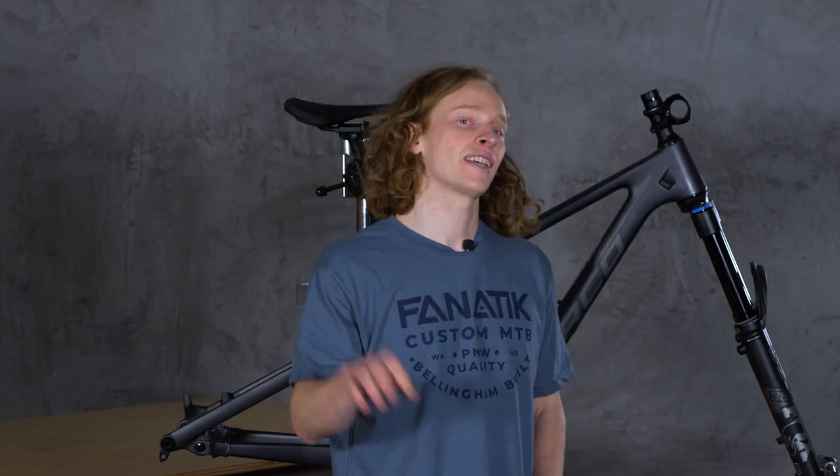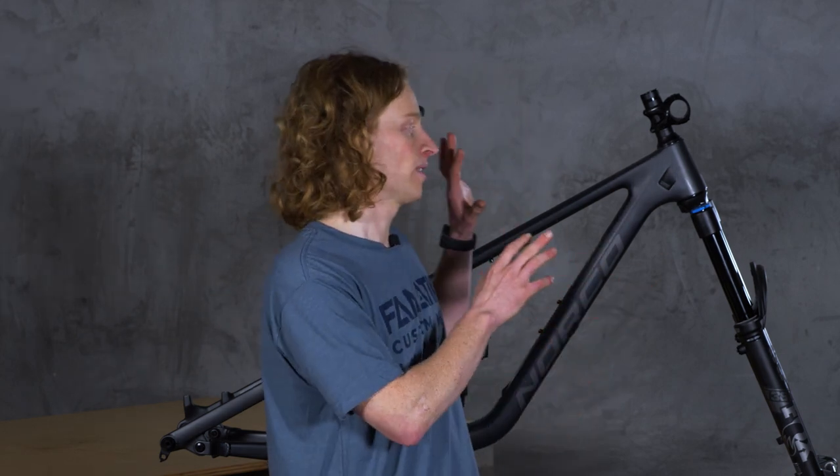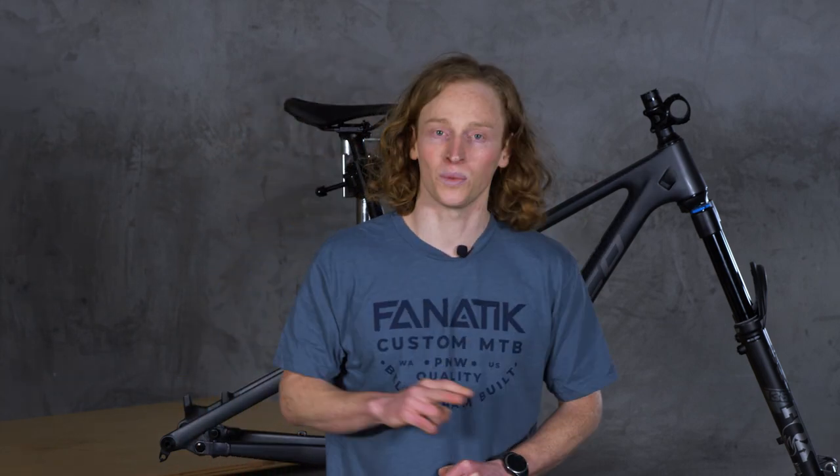That concludes part one of understanding mountain bikes. Now that we have a firm grasp of the chassis and suspension, we'll move on to the components. In part two, we'll talk about the drivetrain. If you have any questions about any of the terms or concepts covered today, definitely let us know in the comments below. If you like these videos, please subscribe to our channel and check us out at fanaticbike.com. Thanks for watching!